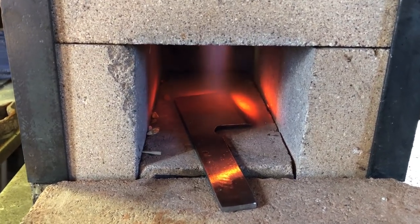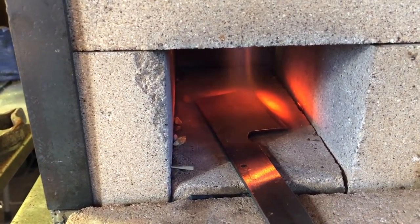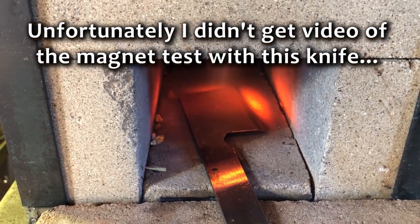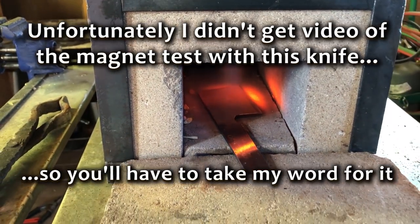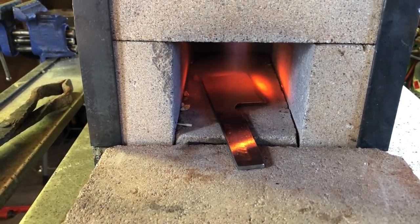To properly harden steel, you want to get it above 1475 degrees Fahrenheit. Steel will no longer stick to a magnet if it's above about 1450 degrees, so you can test it with a magnet. If the magnet won't stick, you're probably there or very close, so you can return it to heat for just another few seconds and then it should be ready to go into the quench.